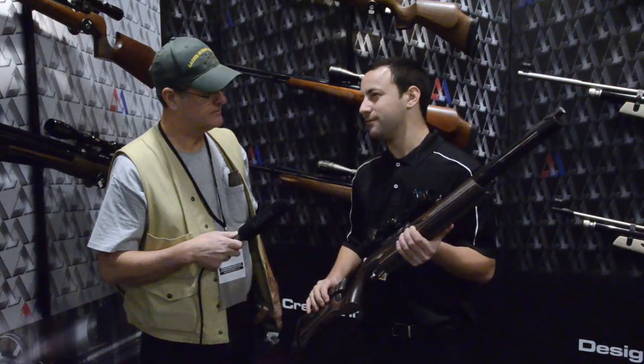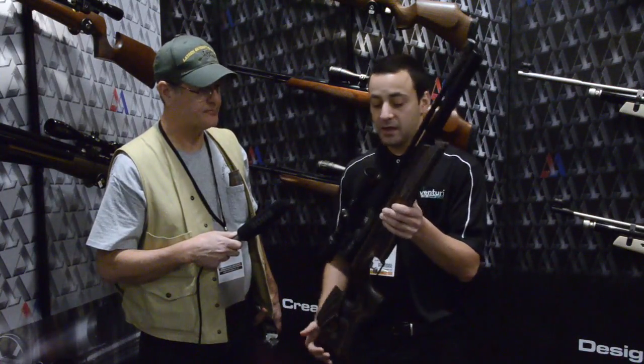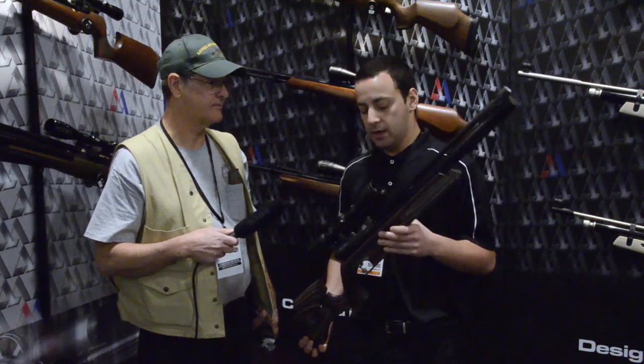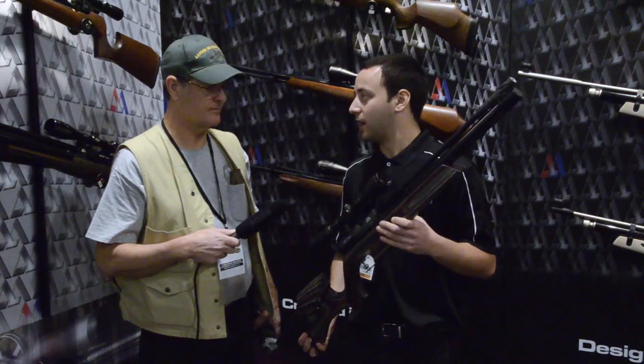The trigger is five-way adjustable and you can get it down to about four ounces safely. The gun is unregulated at 12 foot-pounds, which is about 800 feet per second with an 8-grain pellet.